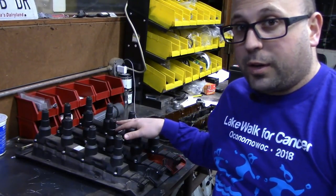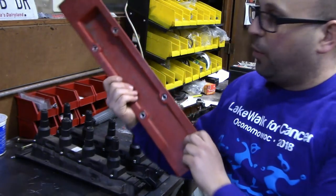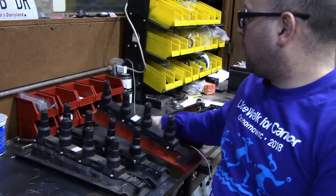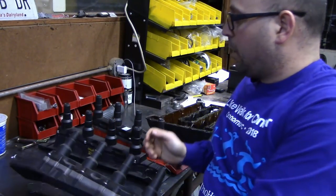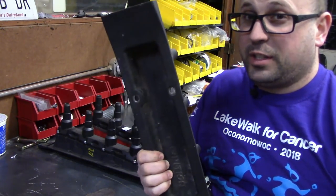Over here on the table we have three different direct ignition cassettes. We have a red direct ignition cassette — this is for a T5 car — and a black direct ignition cassette, which is for a T7 car.